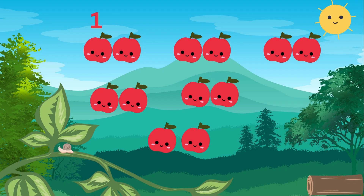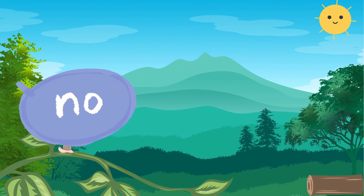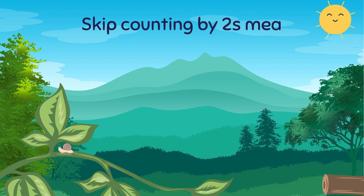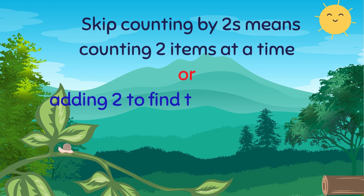Should I count one, two, three, four, five? No, it's not counting one by one. Skip counting by twos means counting two items at a time, or adding two to find the next number.